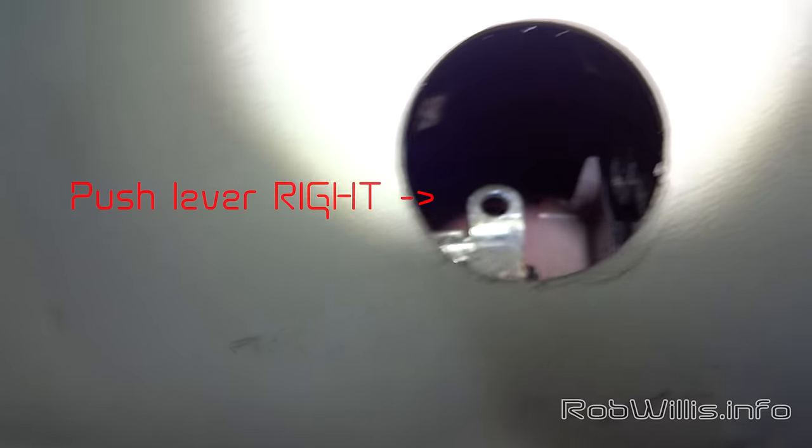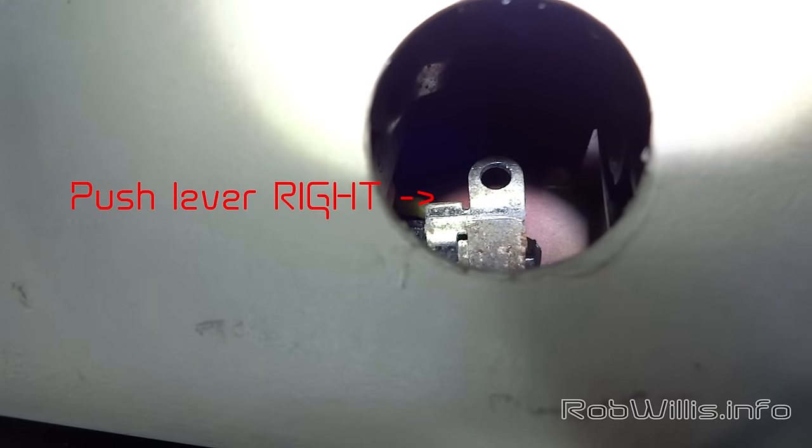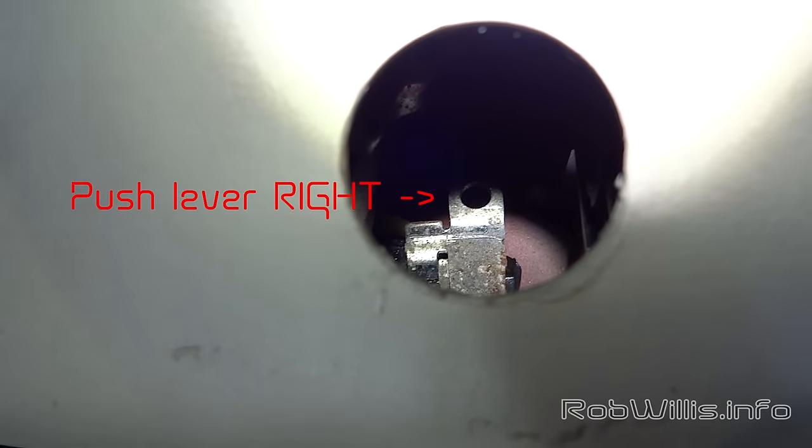After that's done, go to this lever right here, stick your screwdriver in there, and move it off to the right — you should feel another click. And that's it, you've unlocked it. You can then go outside and open it from the handle.